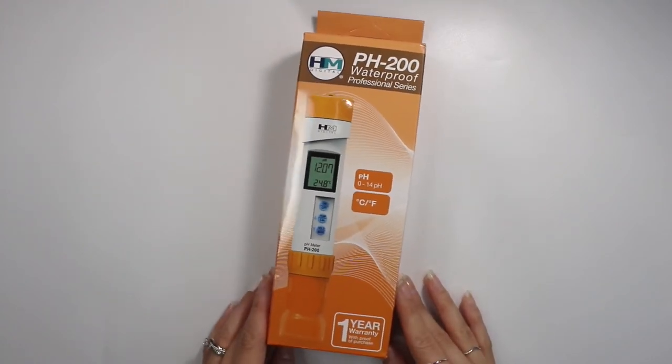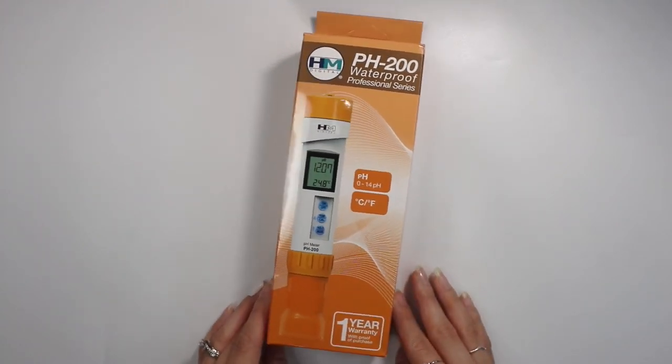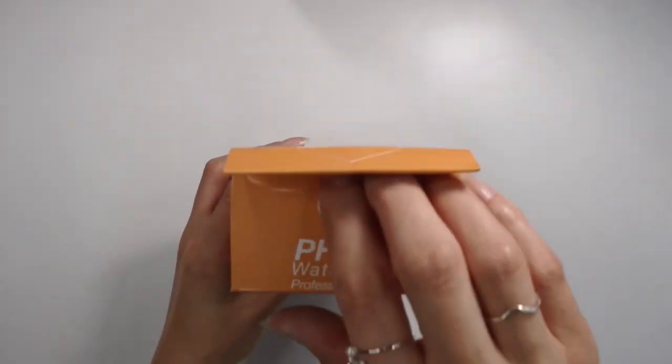I hope you guys enjoyed this unboxing. I have a lot more pH videos coming in the future, so look out for those. Hope you guys have a great day and I'll see you guys next time. Bye!